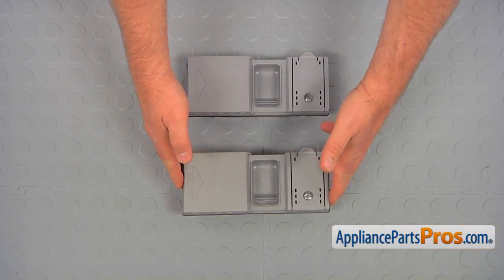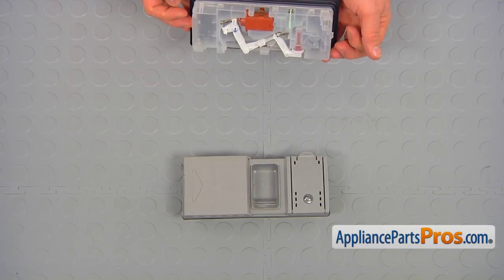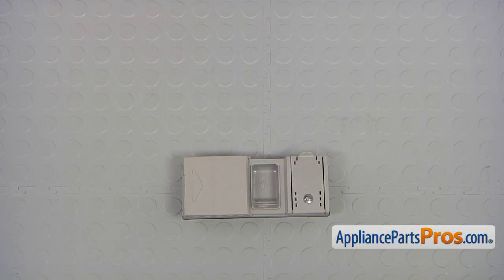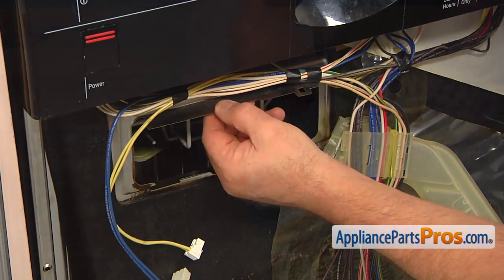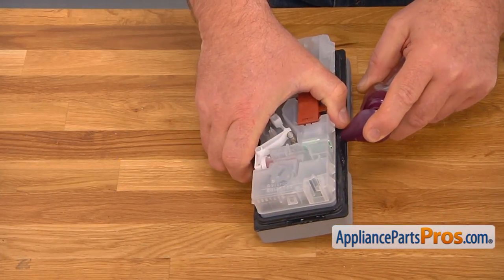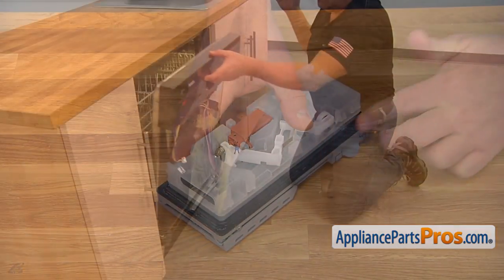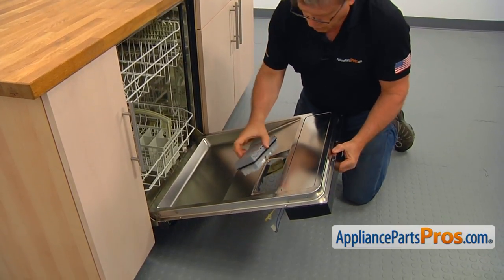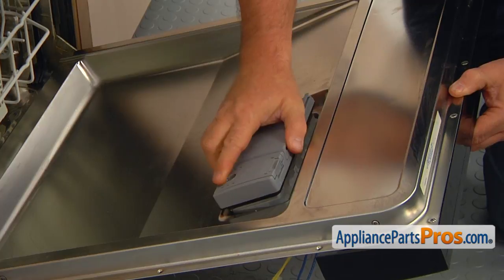This is the old dispenser assembly next to the new one. If you don't have this part, you can get it from AppliancePartsPros.com. Bend the tabs inward just a tiny bit. Apply some liquid soap on the dispenser gasket. Place the dispenser assembly into the cutout so the rinse agent door opens down, and push the dispenser in hard.